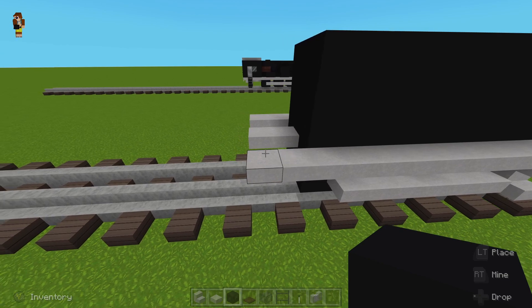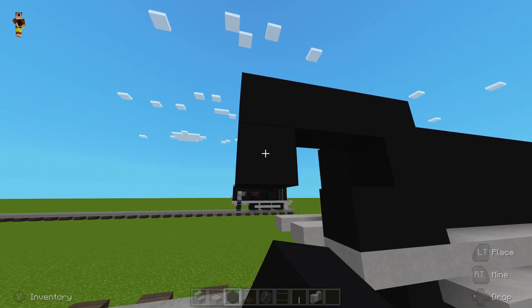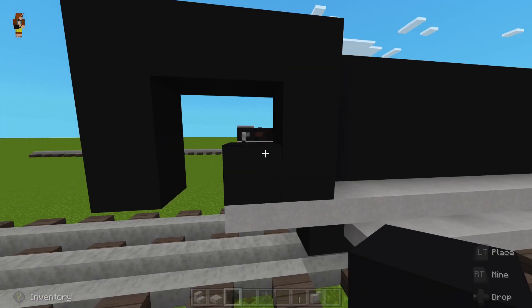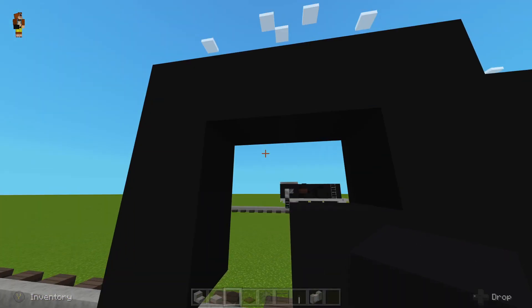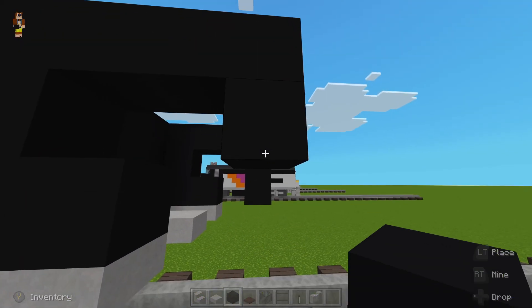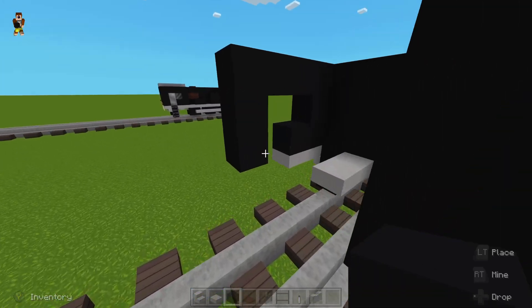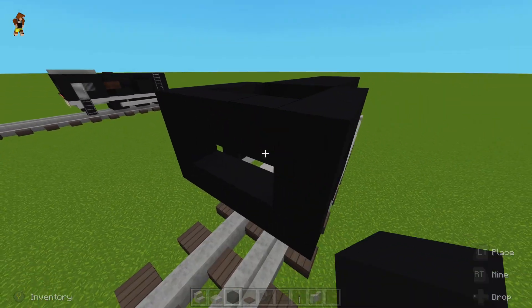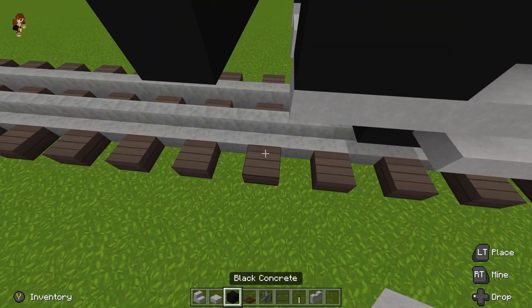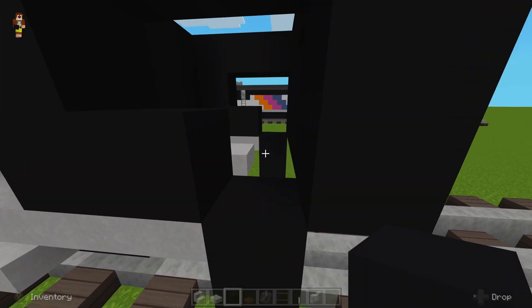For the cab you're going to want to make this shape: place two blocks, leave a space, then wrap it all the way around and bring it down. It's going to come around and then stop, leaving a space for the door and the window. Do that on the other side as well. Now place the back, connecting both sides like this, and then leave two blocks for the rear windows. Place two blocks here for your ladders.